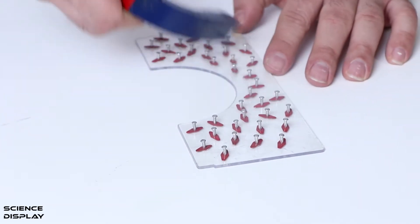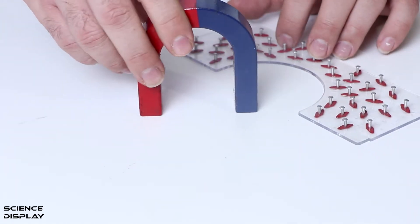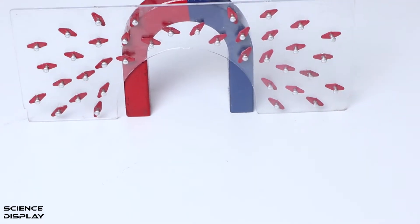Now I'm going to use the U-shaped magnet. This is also affected by the magnetic field lines. We might see the magnetic field lines with this tool — look at that.